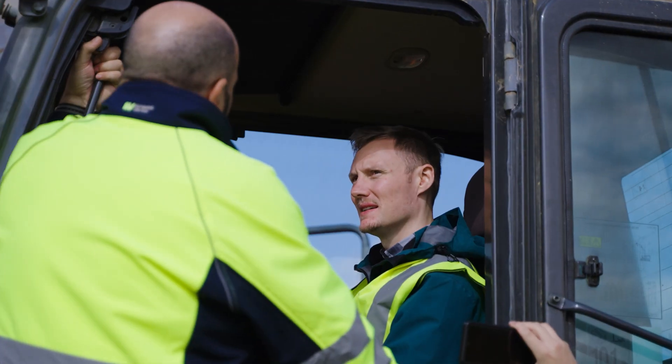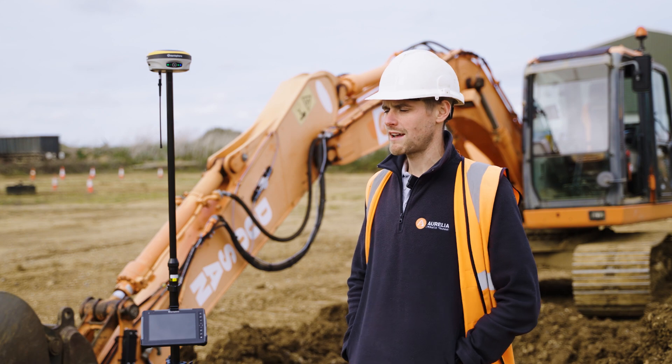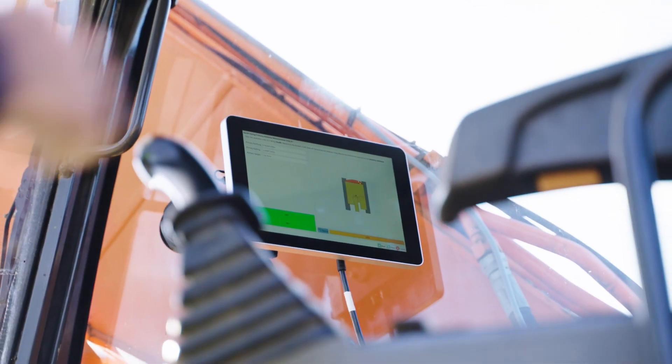Yeah, really good after being shown how it all works. Easy to use, user friendly. It's really easy to add and remove offsets. The screens are really intuitive and it's picked up really well.